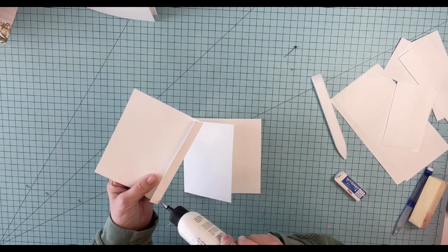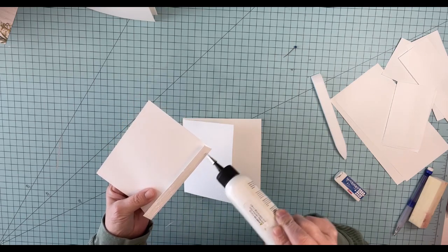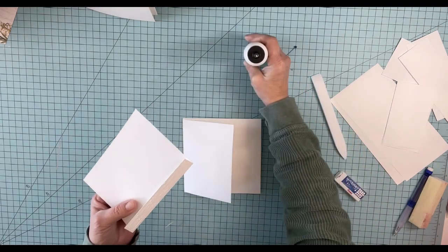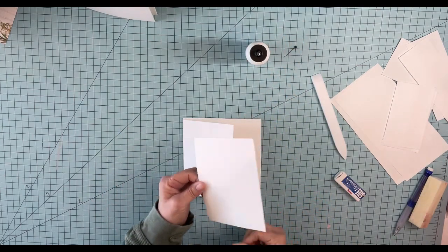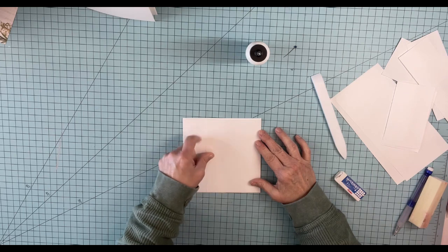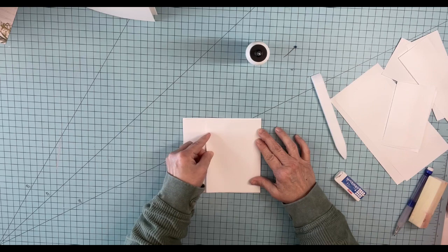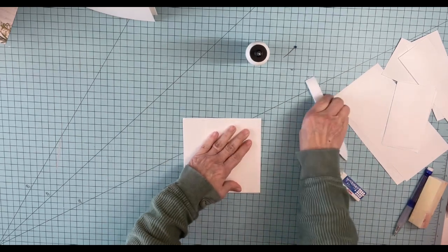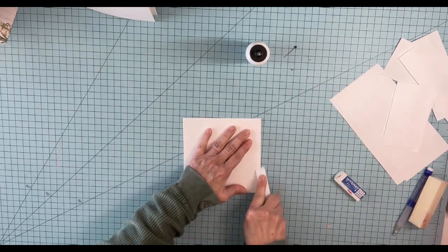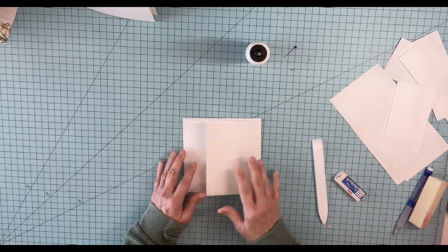This is what I think is the fun of mini albums — just take your scraps, doesn't matter what size they are, and just find a way to fold a half an inch and put it somewhere. So I'm going to mark and measure this up. I want it to match top and bottom of this one, just being careful. Burnish down. So we'll probably leave that one there.